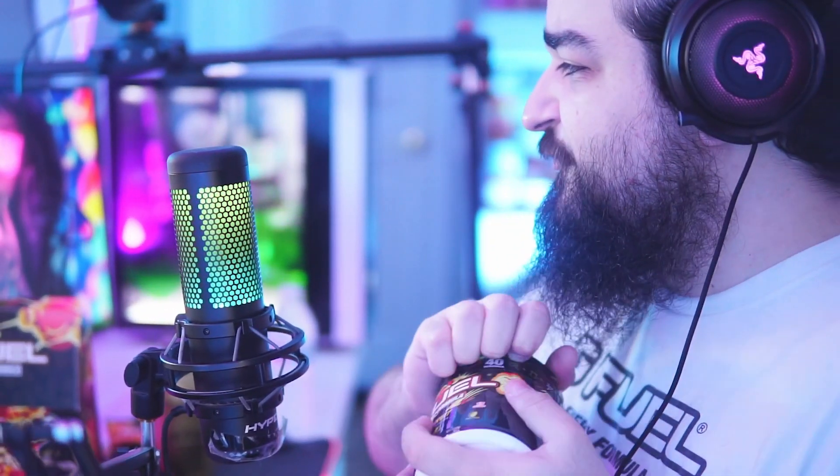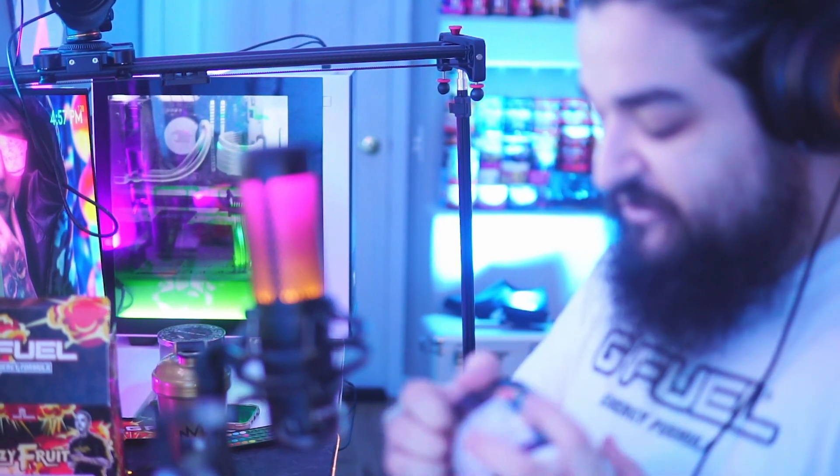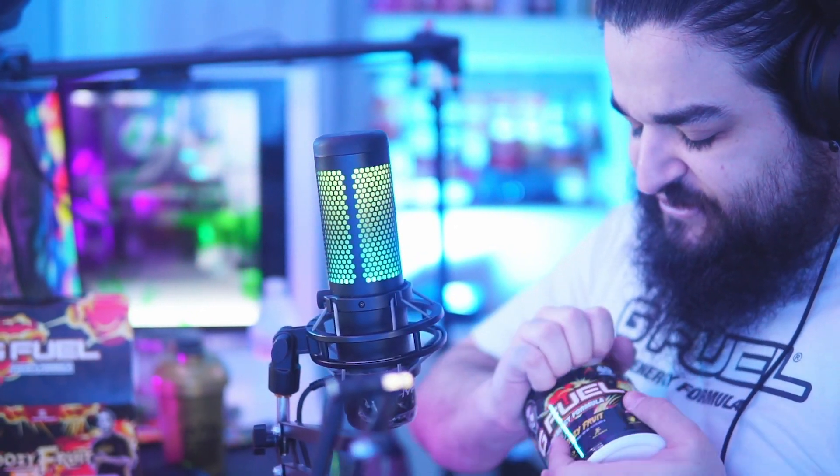We're gonna break into this — it's supposed to be a sour fruit punch, which is really interesting. I like fruit punch GFuel; it's definitely one of the most underrated flavors. If you guys haven't tried fruit punch GFuel, I recommend you give it a shot.